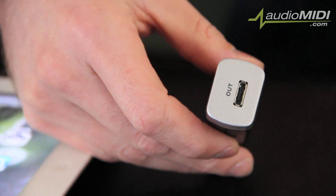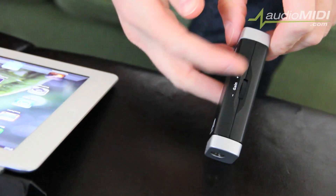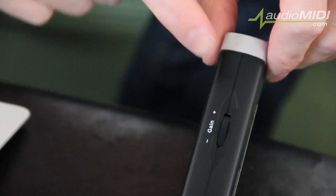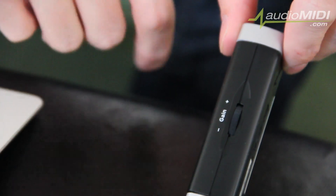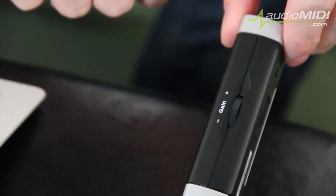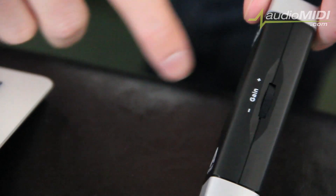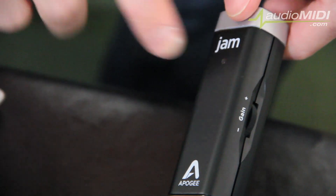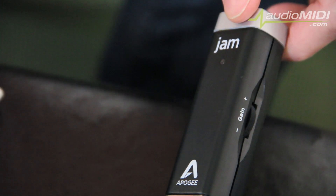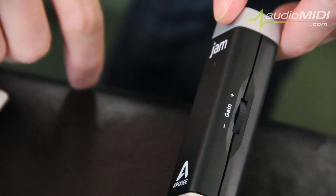One thing I want to point out: right here on the side, JAM has an audio converter that converts from analog to digital. Because of that, we can actually adjust our gain with a little gain control on the side of JAM, as opposed to having to go into software to make adjustments. Also, there's an LED on the front of JAM that lets you quickly see where your level is — whether it's too high or too low — and make adjustments on the fly with the gain control.